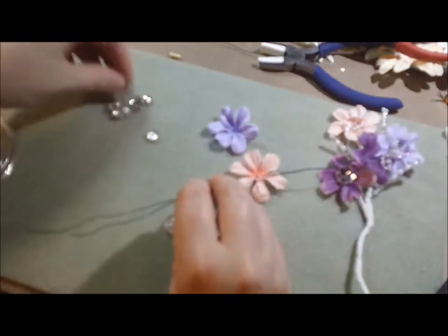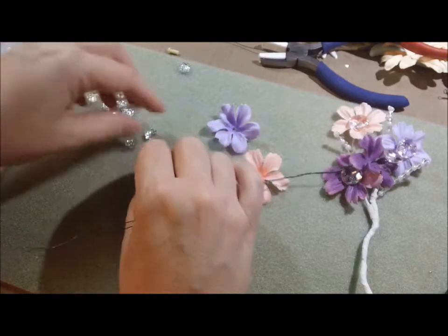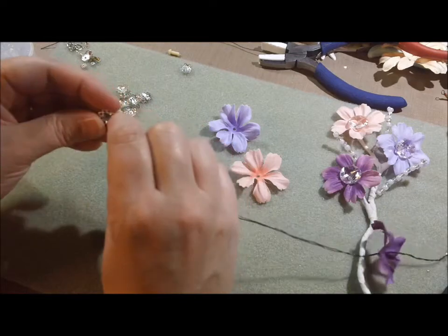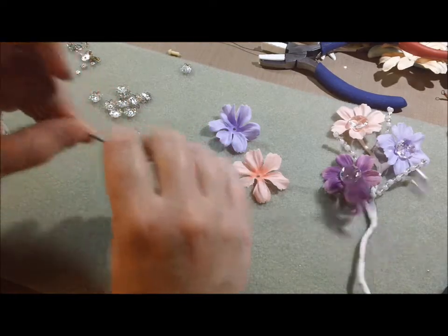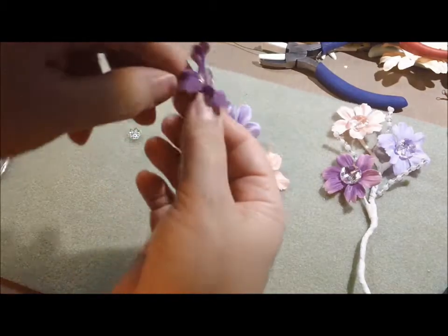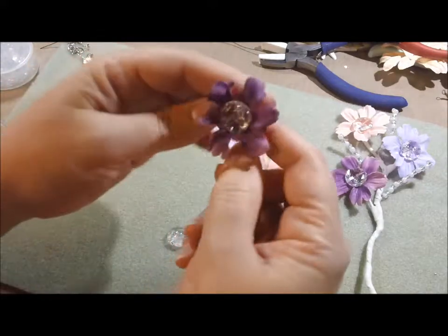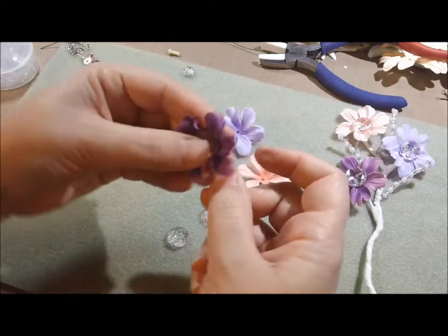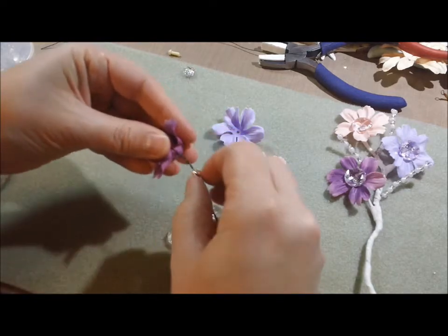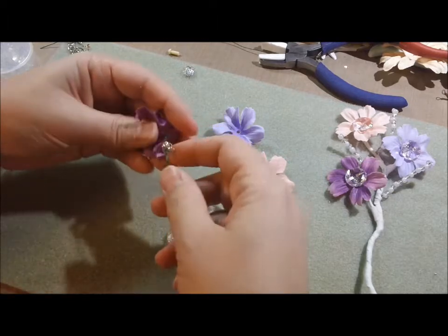Then I have these large bead caps. I have different kinds — maybe I'll use this one and switch it up. I'm just putting large bead caps on there; you can get any kind of bead cap you'd like. The large ones I think work best to finish it off nicely. I'm going to stick some hot glue underneath this bead cap to get it to stick to the top a little bit better.